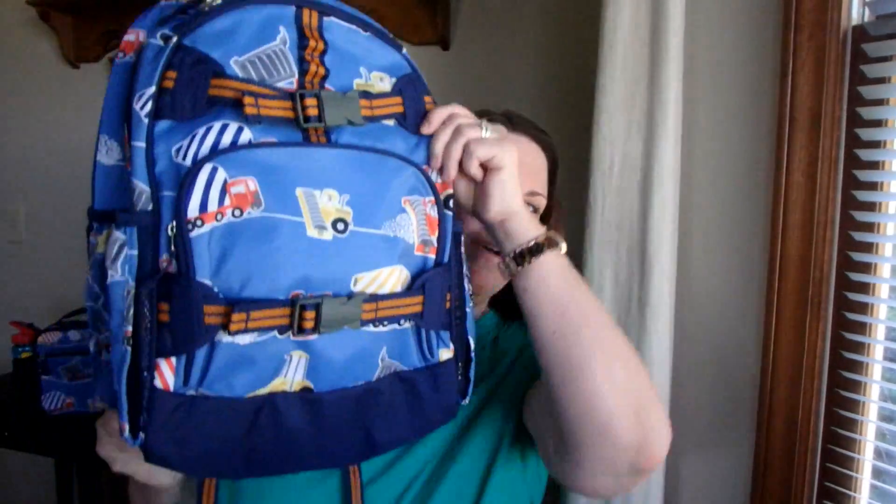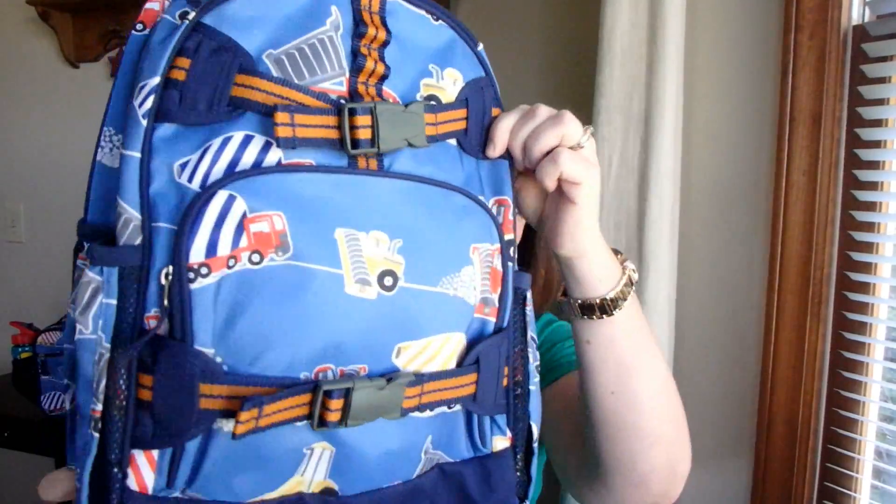Anyway, it goes with this backpack here, and this has construction vehicles on it — it is really awesome. They both still have their tags on them, and this one says it's perfect for students 48 inches and taller, holds a lunch bag, a large notebook, two small notebooks, several books, and a water bottle. It's 100% polyester.